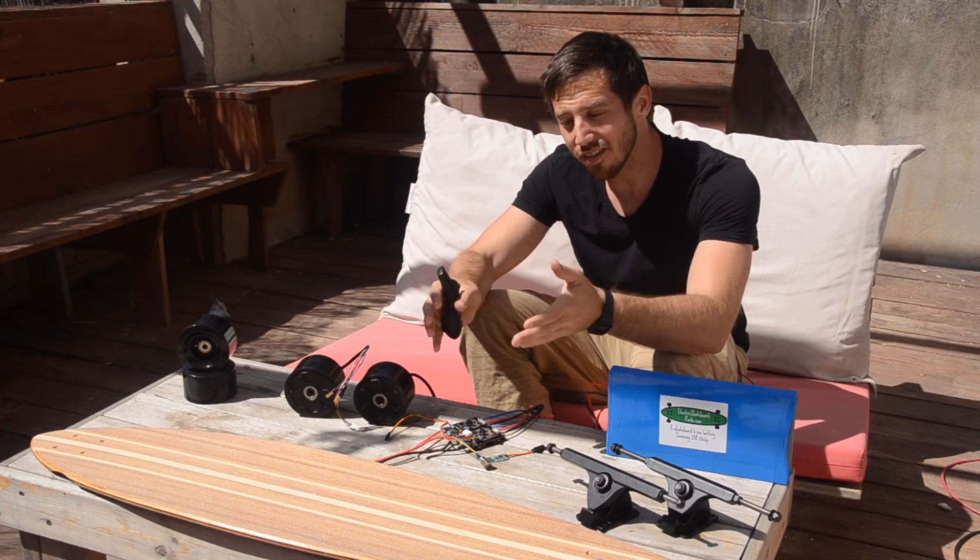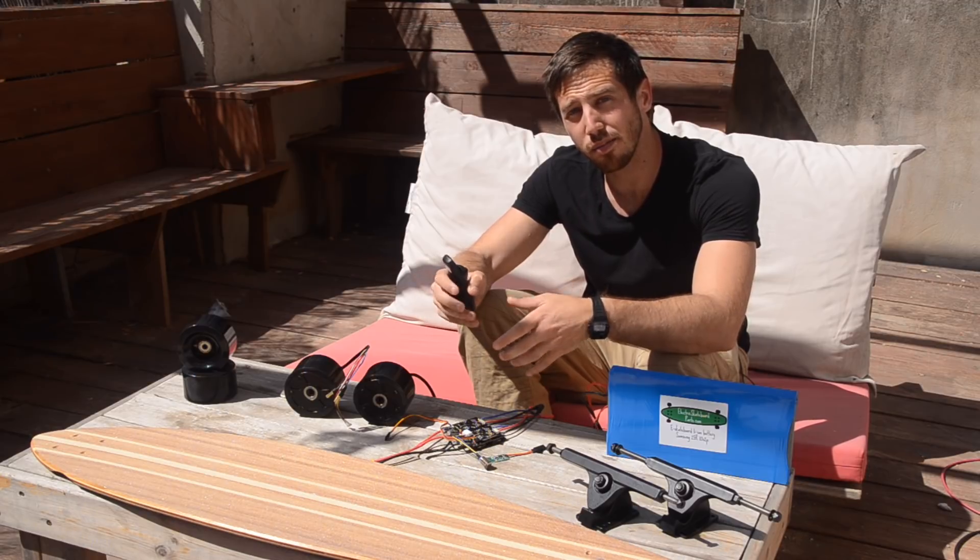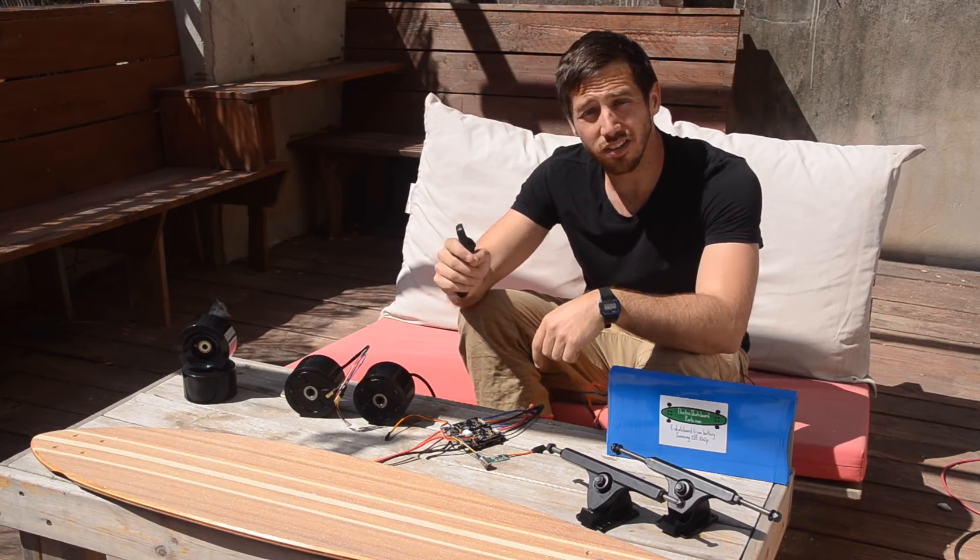Alright, so these are all the parts you're going to need. Everything here came from either Amazon or electricskateboardparts.com, and I'll put links to each one of these in the description below.